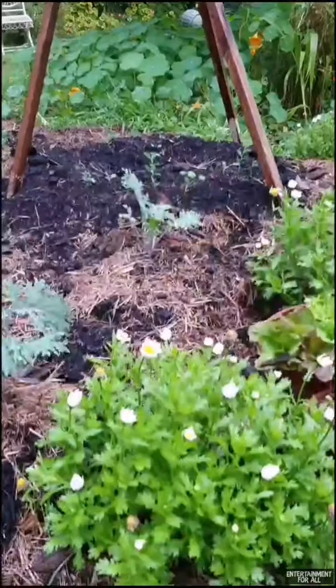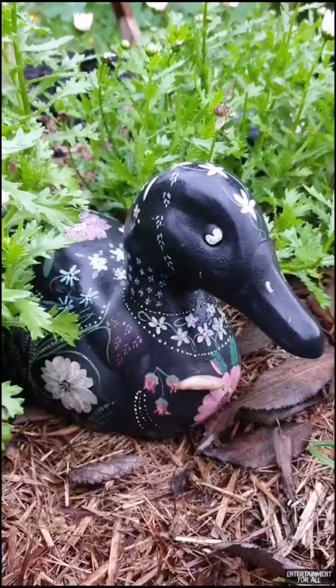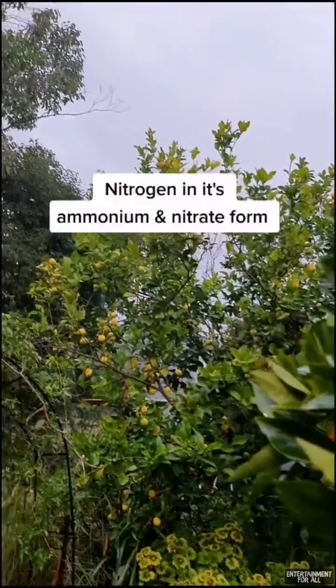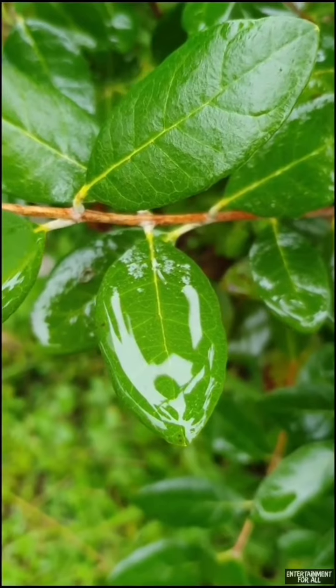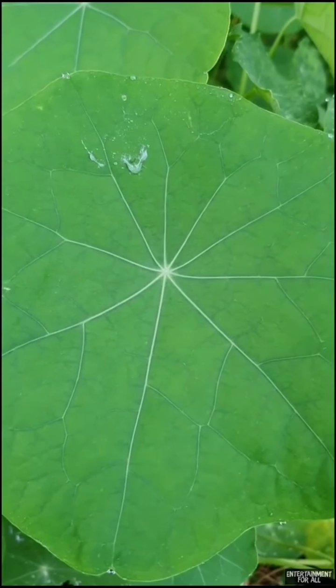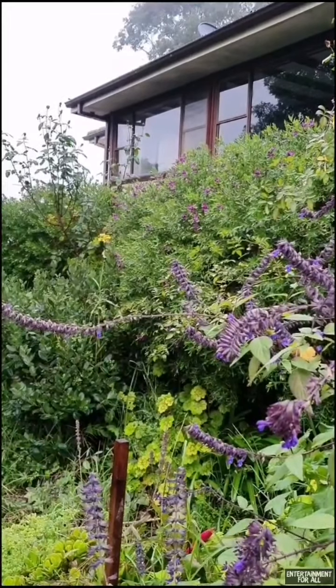Have you ever noticed that plants seem greener after rainfall? One reason for this is because when the rain falls it brings with it nitrogen from the air. All of the leaves and the roots absorb it. This nitrogen helps the plants to produce chlorophyll, which gives the foliage its green appearance, and we end up with a lush, healthier garden.